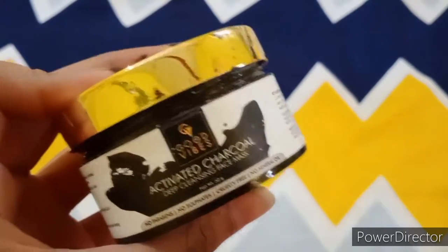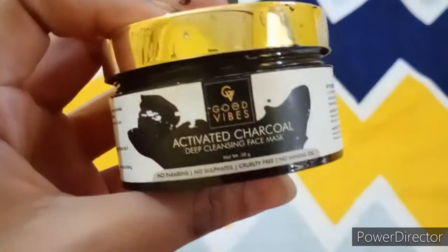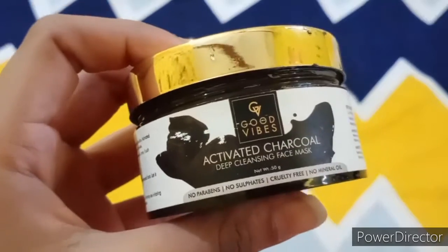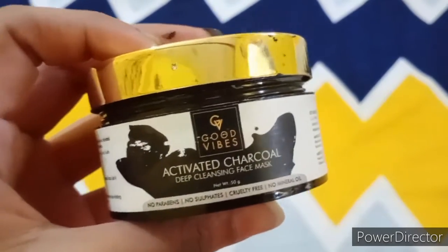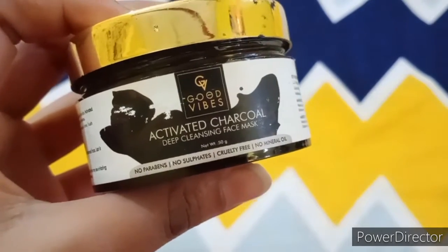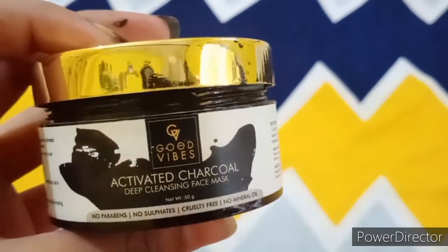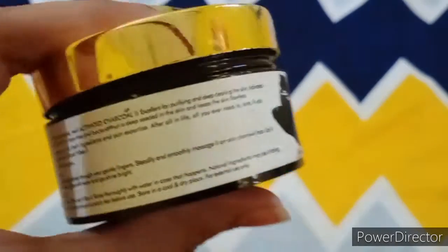Now summer is starting, and this product is very important to use in summer. If there is any dirt, grime, or tanning, this product will help remove it. It is my favorite product and I highly recommend it.